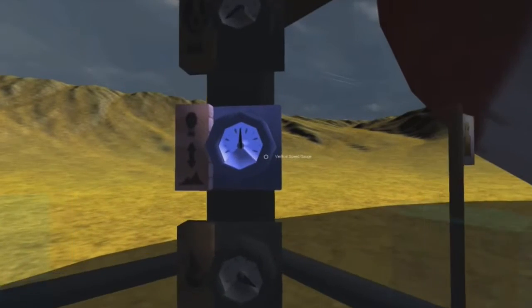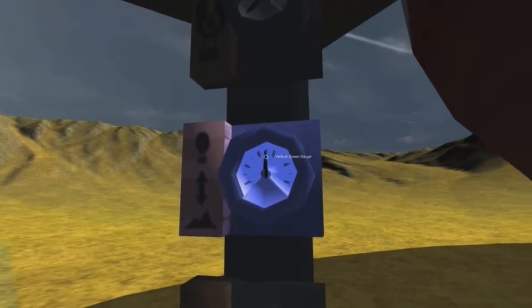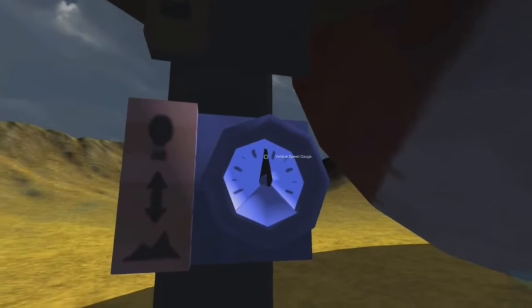Fuel gauge — we're at max fuel. Vertical speed gauge, we're apparently not going up or down. I assume that's what that means. And our balloon temperature is very low.